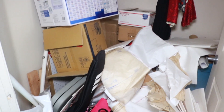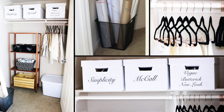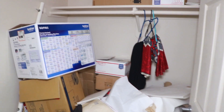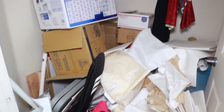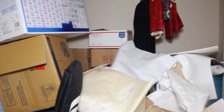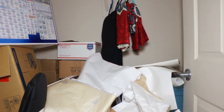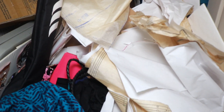Hello everyone! In today's video I'm going to be showing you how I transform this hot mess into this beautiful masterpiece you see here. This is my closet before — I'm embarrassed and ashamed to even show this on camera. It was time that I upgrade and get a nice-looking sewing room, because this closet was just a hot mess.